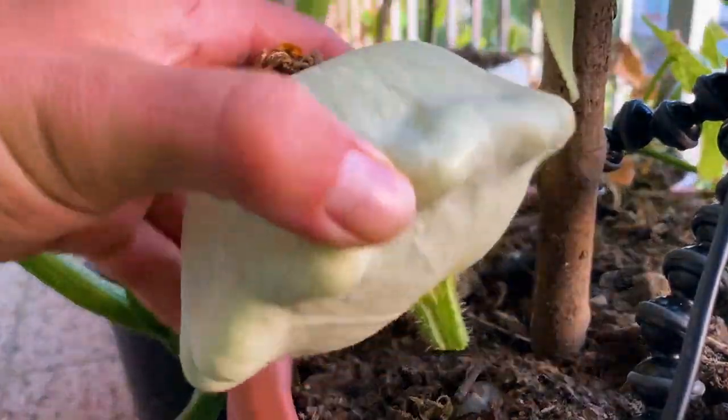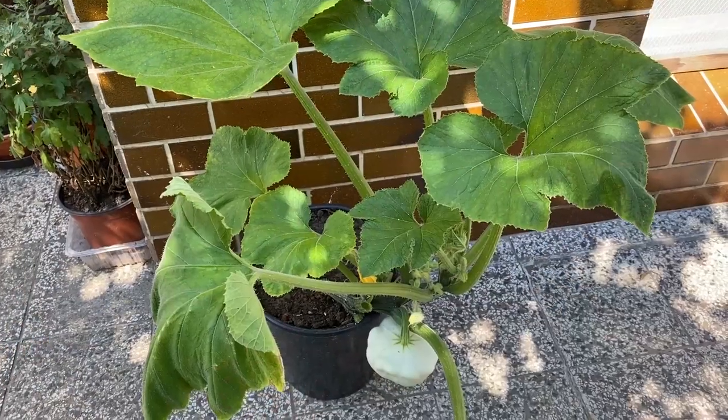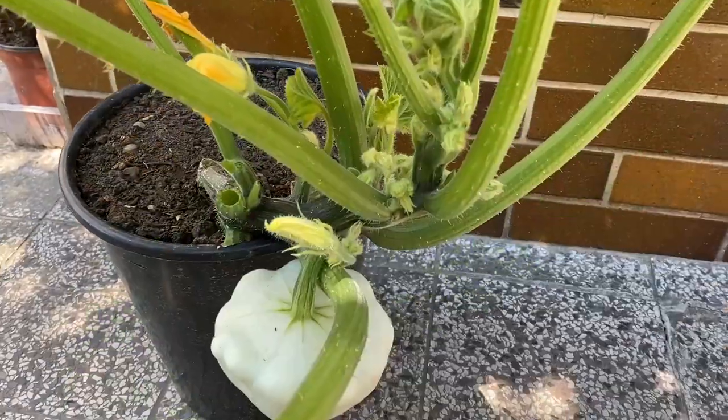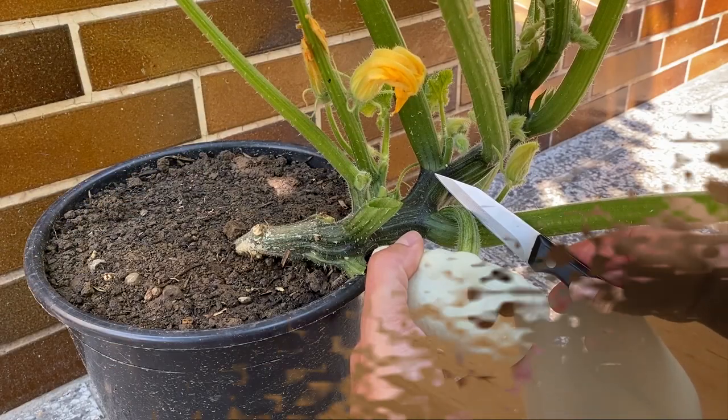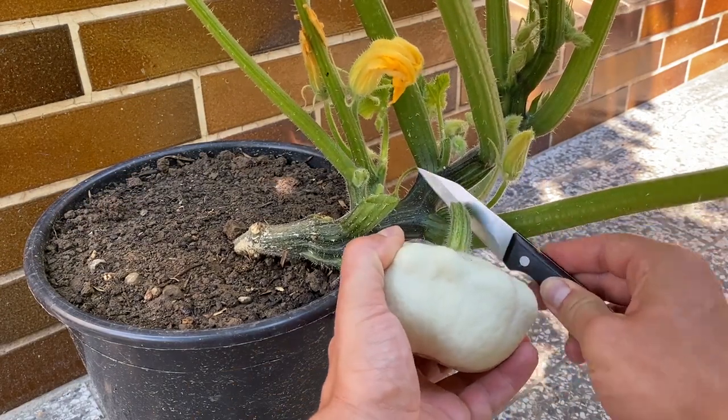Hello guys and welcome to the next video. Today I am sharing with you my way of growing pattypan squash in small containers, all the way from germinating seeds to harvesting some squash. So let's start by germinating seeds.